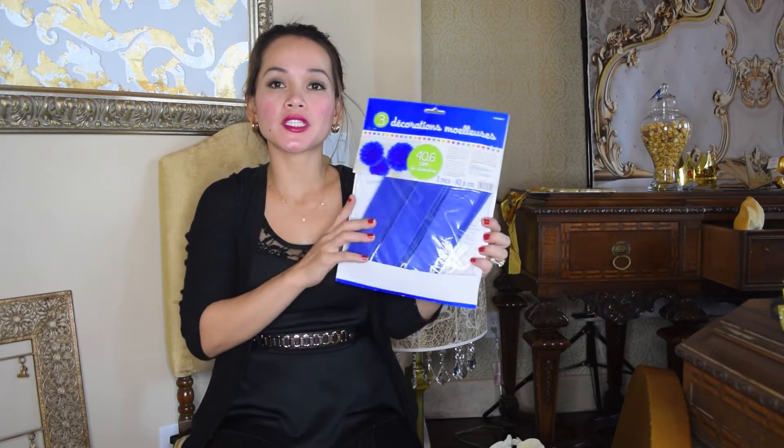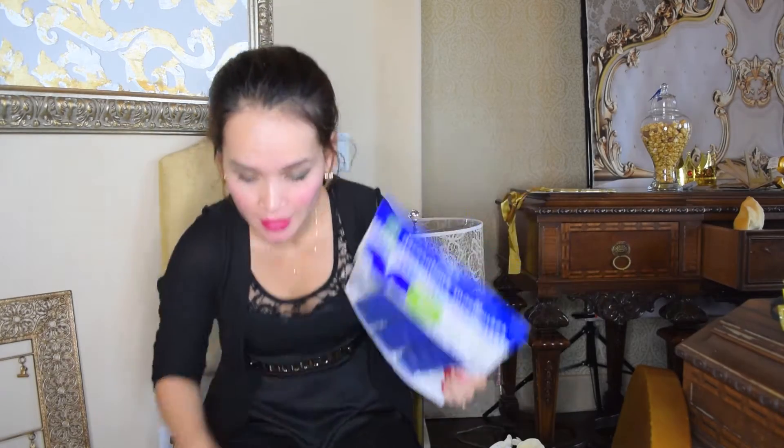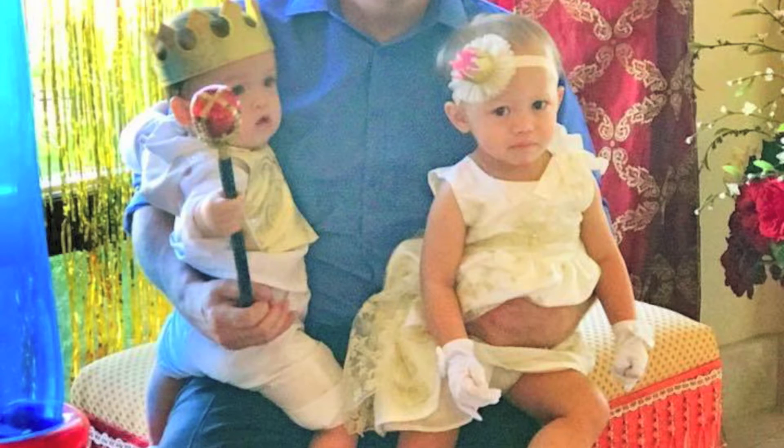I got this floppy decoration from Party City — there are 3 pieces but I'm only going to use 2. It's royal blue and I'm going to put it on top. I also ordered this scepter online — my son really likes it and it's very light, which is great. I found one at Party City but it was very heavy, so this one is perfect. I also went to the 99 cents store and found these crowns — I bought 3 pieces and I'm going to use them as a border decoration, not as actual crowns.